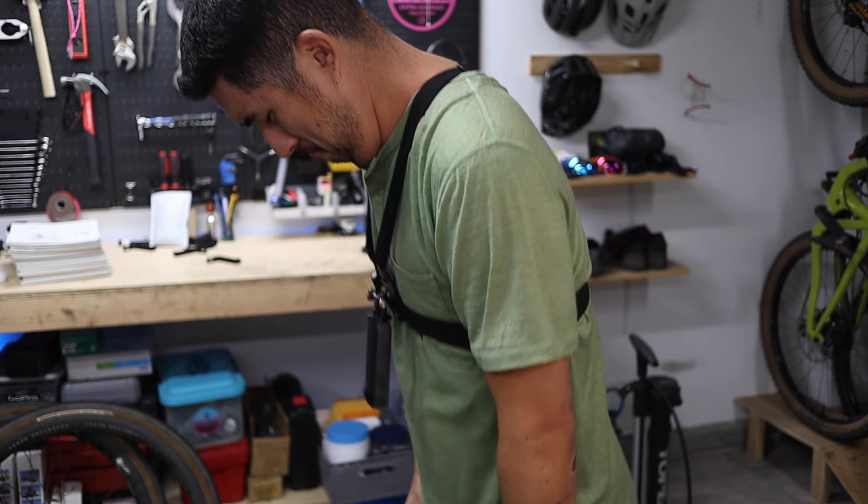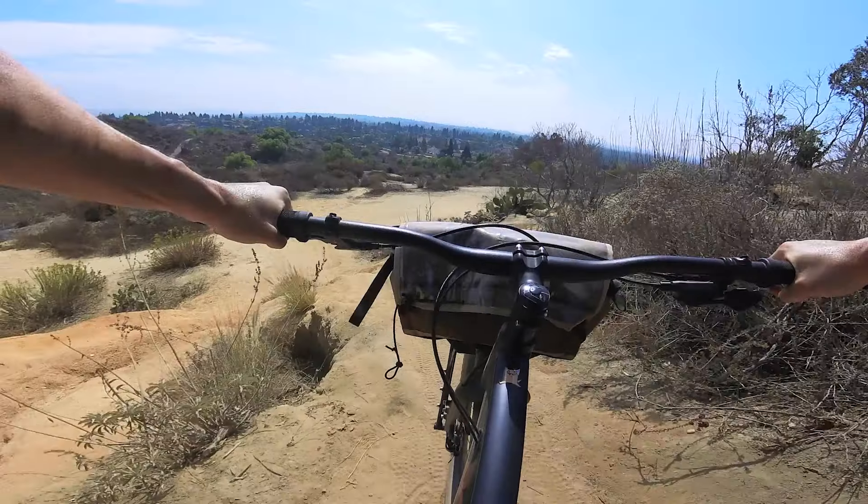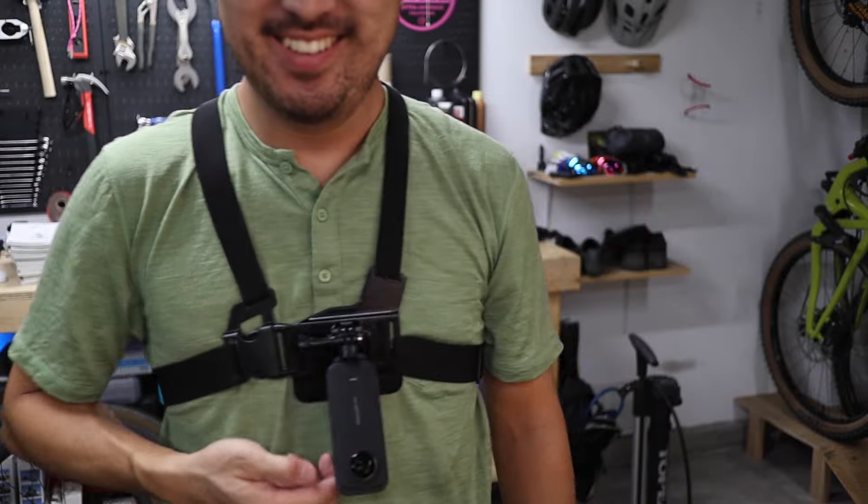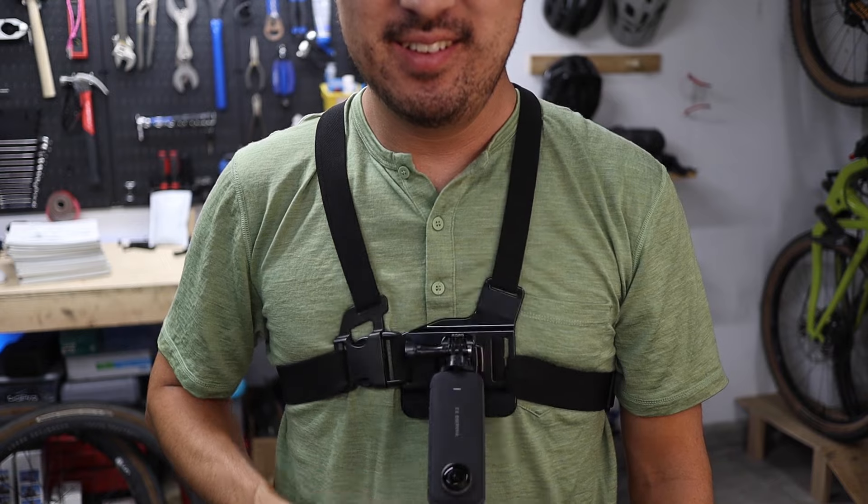It kind of sticks out and puts the mass of the camera further away from the body, which can cause shaky footage despite the pretty amazing flow state stabilization, since the moment of inertia of the whole system is just larger.